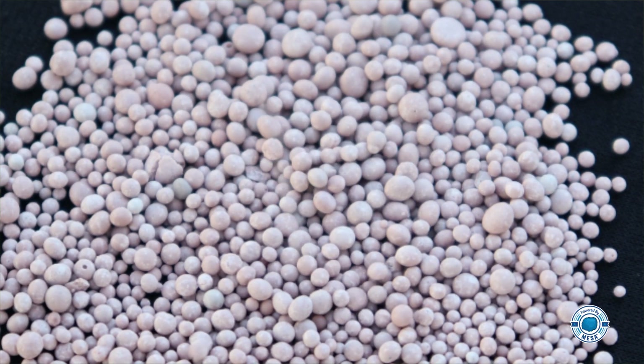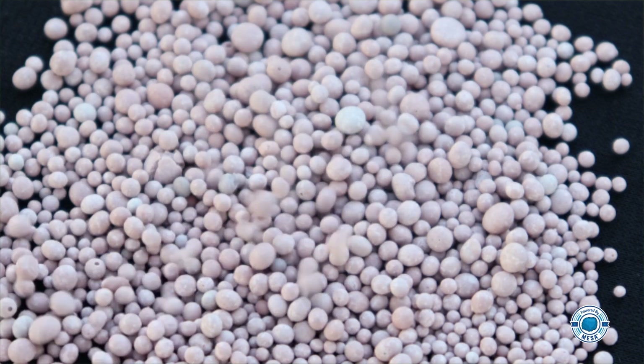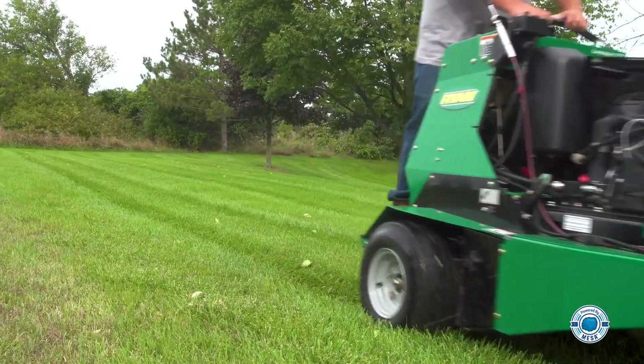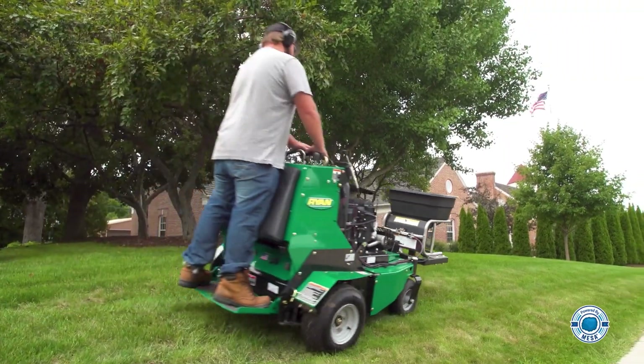Take urea, for example. It's a popular choice because of its low cost and high nutrient density. While urea does work to get that initial green color in the leaf blades, there is a better option.